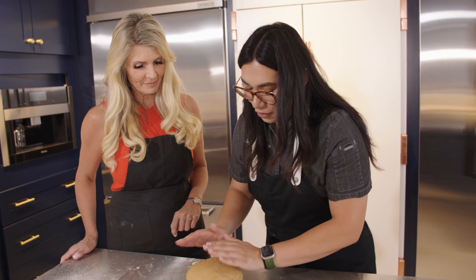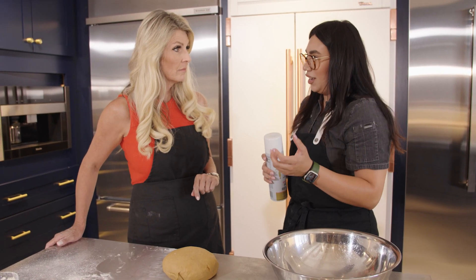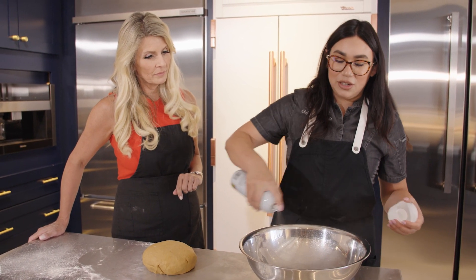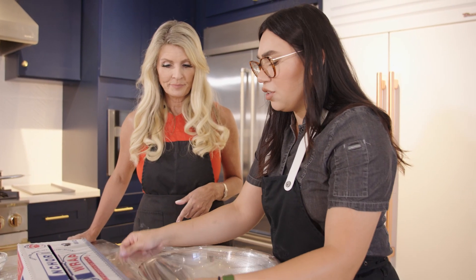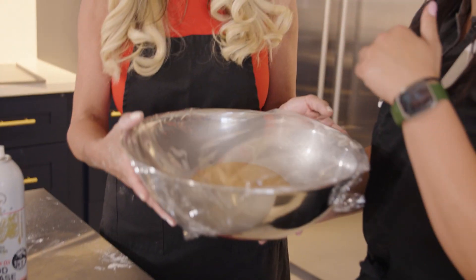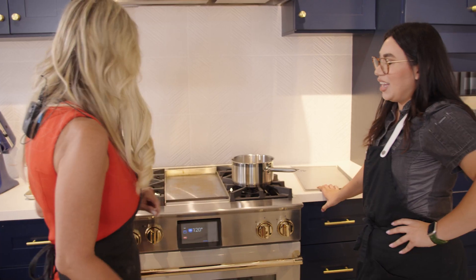Now we're going to get a large bowl, spray it so the dough doesn't stick. Your dough is going to proof and double in size, so don't use a small bowl — this dough is alive and it's going to grow. Place it in, cover loosely with plastic wrap. Even going in the oven at 120 degrees, you just lightly cover it — you don't want film on your dough. Set it in the oven; it's just nice and warm to speed up the process. In 30 minutes we'll get started on the rest.